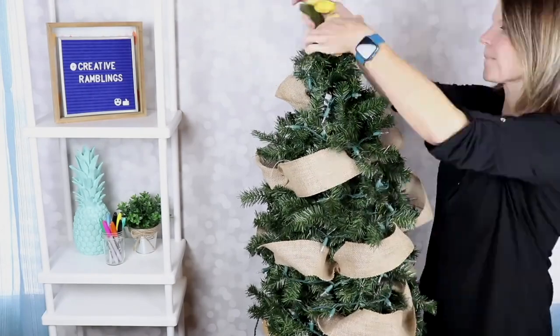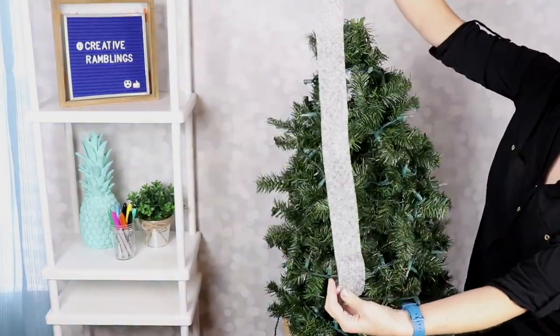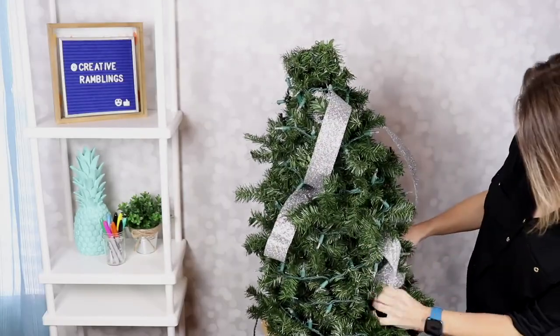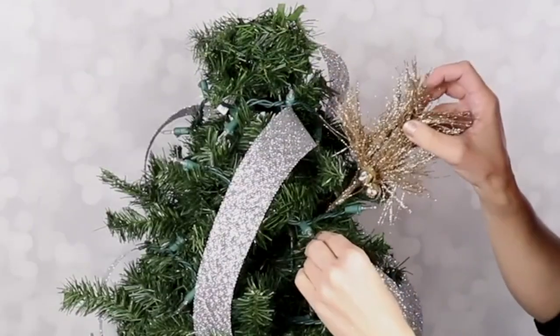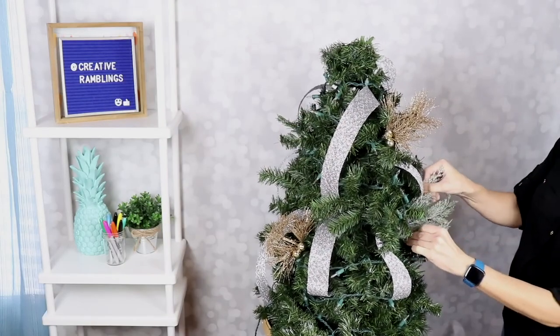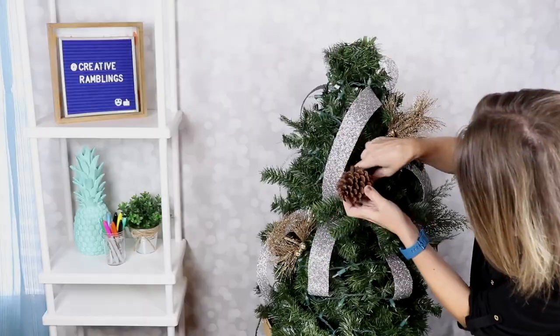Now let's turn this into a tree that's going to work for winter. I'm going to start with some pieces of wired silver ribbon. We're going to take some floral picks and stick these in around the tree. You can also use some other greenery like this with a kind of frosted look, and some pine cones.